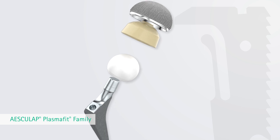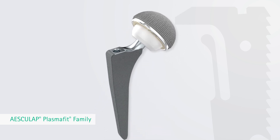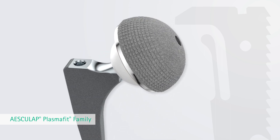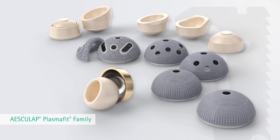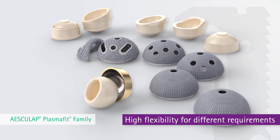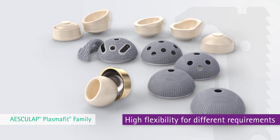The TRJ hip prosthesis stem can be combined with cemented and cementless acetabular implant systems such as the Esculap PlasmaFit acetabular cup system. The Esculap PlasmaFit family reflects a comprehensive solution for total hip joint replacements. Different requirements for patient-specific solutions are combined in one system and complement each other using the same instruments, design parameters and surgical procedure.